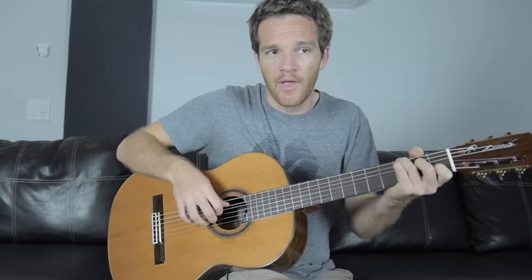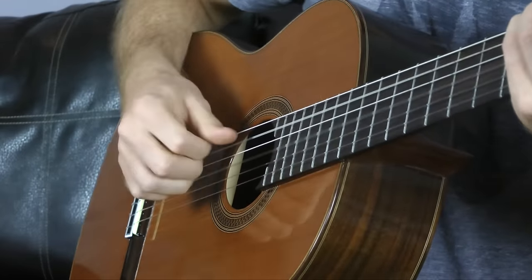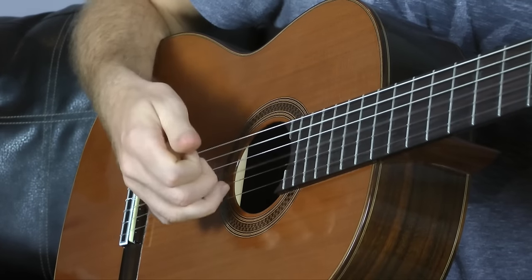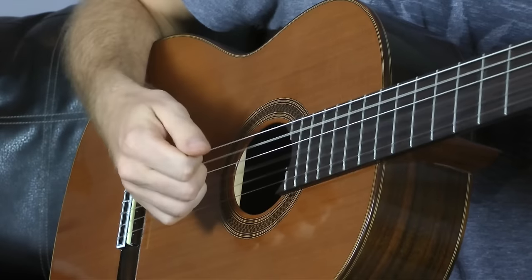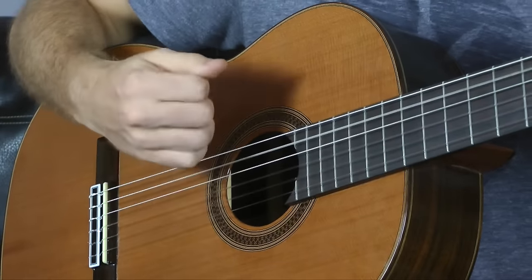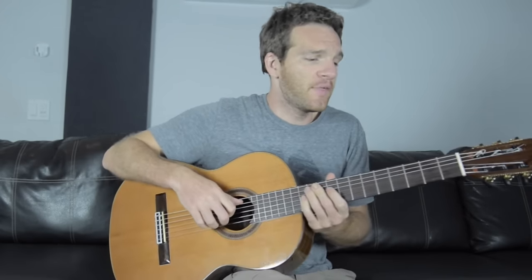Once you get comfortable enough, you can go thumb, index, middle, ring and start doing cool things with chords to embellish them. Instead of playing all at once or slowly as an arpeggio, you can peel the chord off — I equate it to pulling a sticker off something. You start with your thumb, then your wrist moves and you get every string by itself. It sounds really pretty if you're going for a more gentle sound.